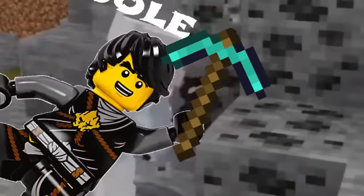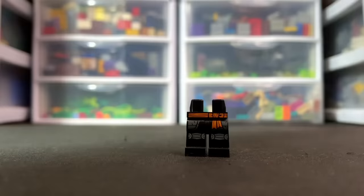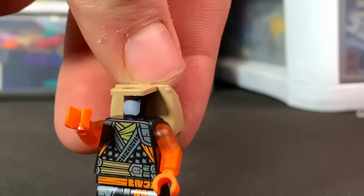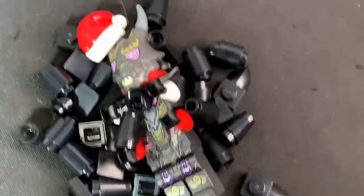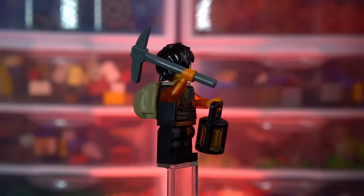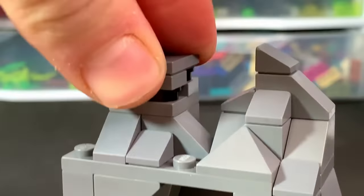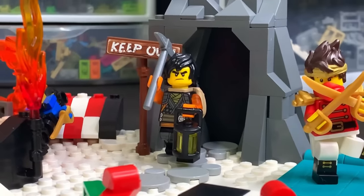Day twenty-three! Tomorrow is Christmas Eve, and today's build is a Cole minifigure who's going to be mining for coal. For this Cole we'll give him his casual season 16 body, rip the arms off and get his dragon form arms so he looks powered up and ready to mine. We'll put a lantern in one hand and a pickaxe in the other, and give him a sack on his back with a couple pieces of coal. On the Christmas platform we'll build a cave opening for Cole to mine, a little keep-out sign, and a stone walkway going up to it.